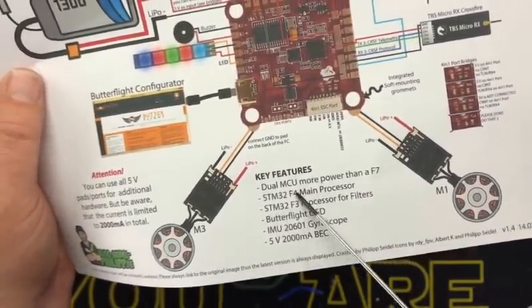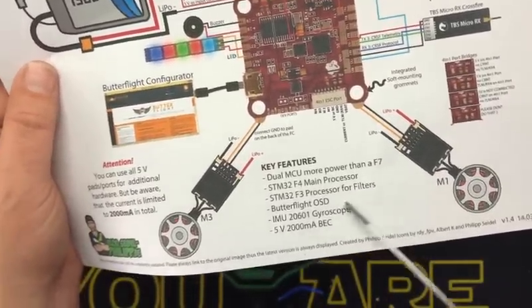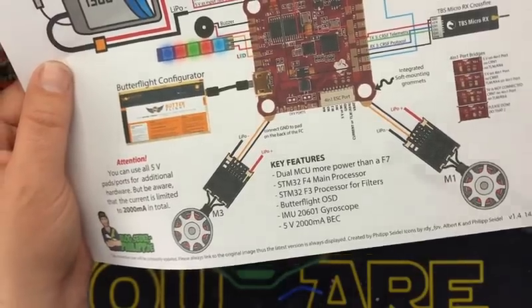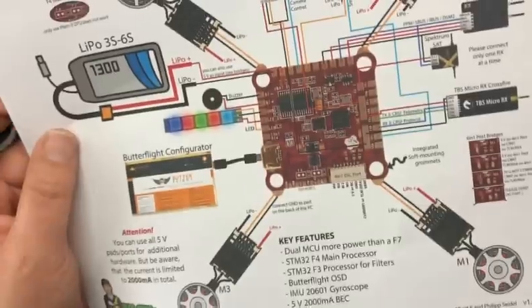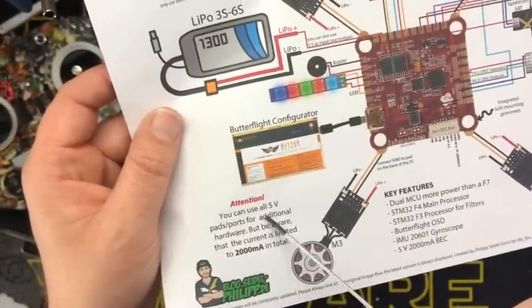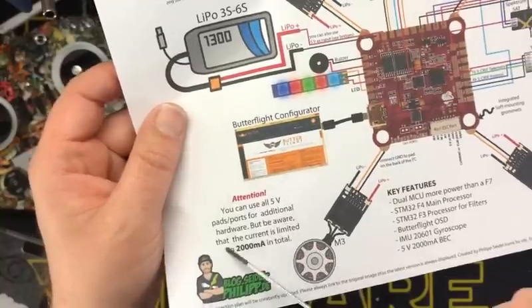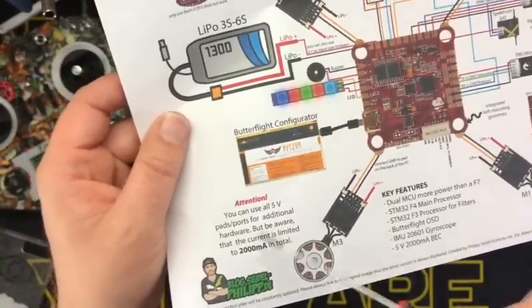Dual MCUs — more power than an F7, which is true. An F432 main, and an F3 processor for filtering only. Butterflight OSD, which is the same thing as anything else. Gyroscope IMU-20601. You can use all five-volt pads and ports for additional hardware, but be aware the current is limited to 2,000 milliamps — 2 amps.